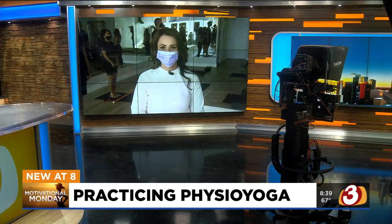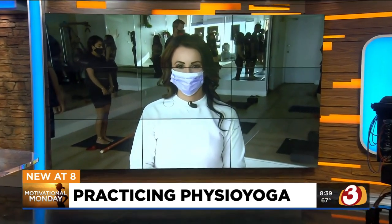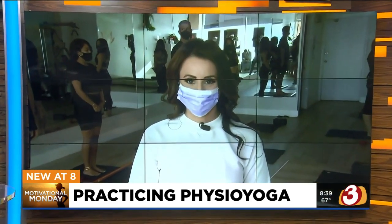We're starting the week off on the right foot. How does a little yoga sound? But we are not talking traditional yoga. This is called physio yoga to help with things like muscular strength, mobility, digestion, and a whole lot more. Kimmy's live at physio yoga in Scottsdale, at Hayden and Thomas. Kim, take it away.